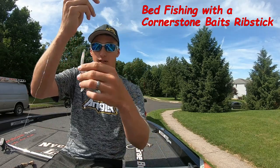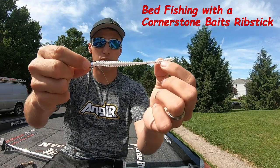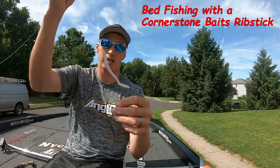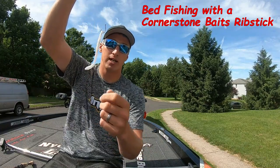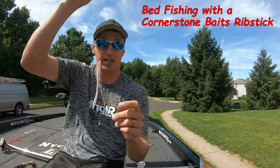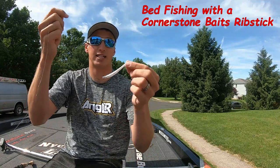Today I'm going to be showing you the Cornerstone Baits Rib Stick. This is in Curl Smoke and I'm fishing it on a drop shot with about a 6 inch leader with an EcoPro tungsten weight. What I'm doing is throwing this around the bedding smallies, which they can't stand this Rib Stick.